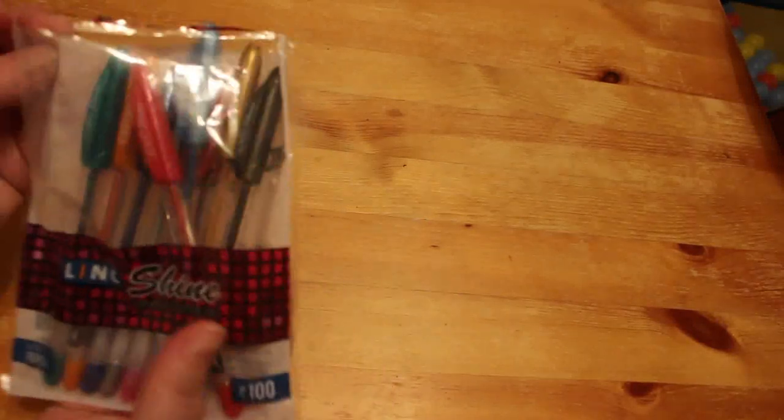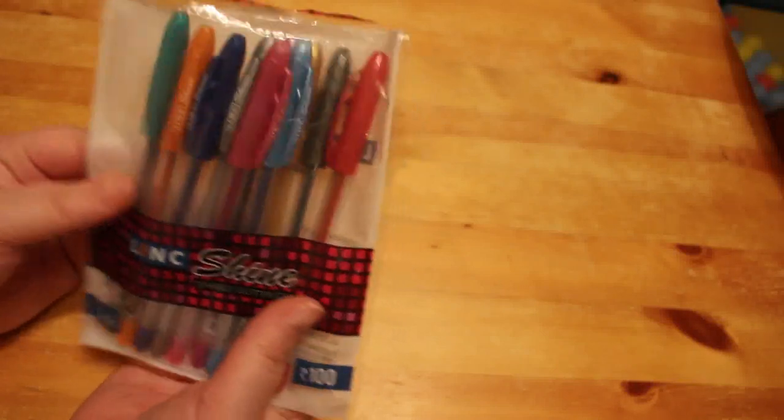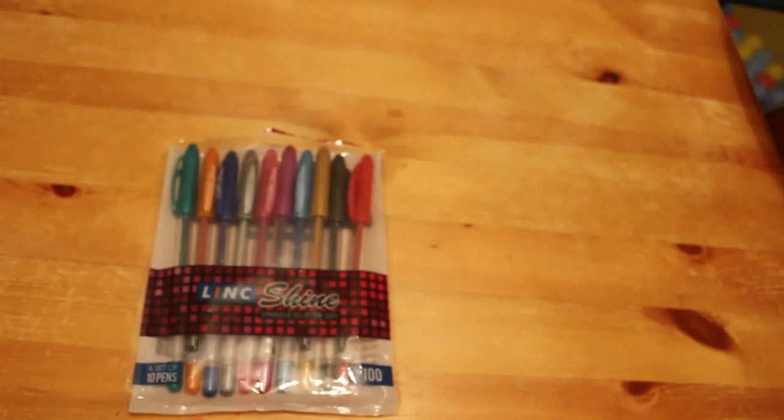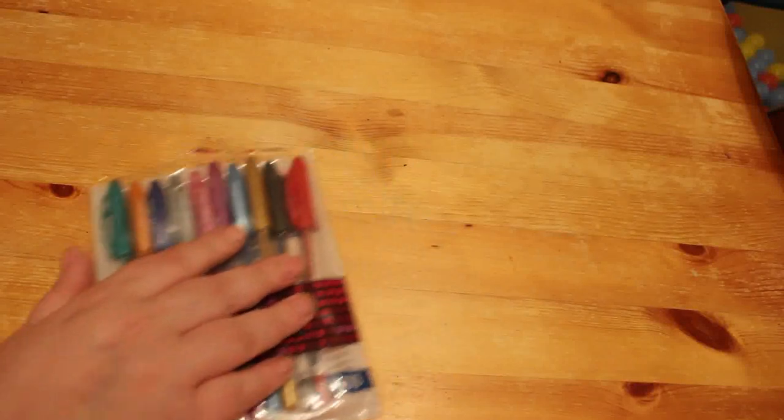First up for supplies, you've seen these pens before — these are the Link Shine gel pens. They were about £2.31 on Amazon, so they were really cheap and they work really nicely. I'm using them a lot; they're not going to last long, but I will order them again when these run out. I'm really liking those.